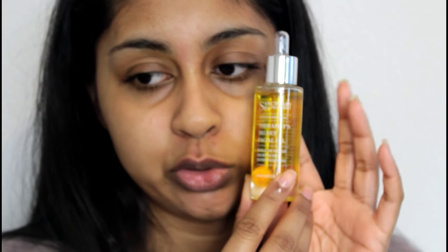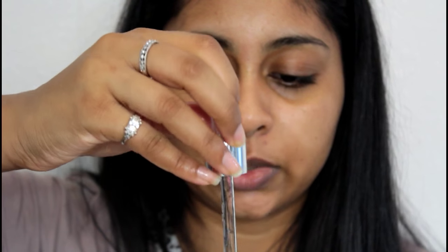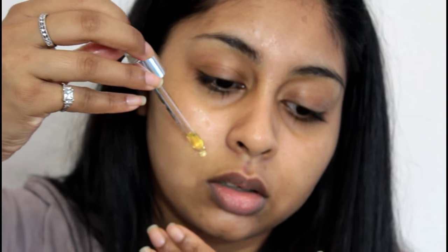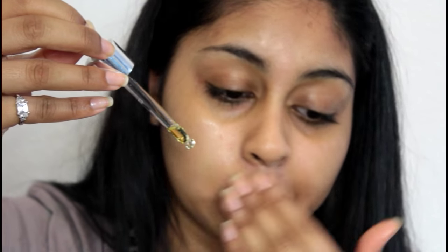Then I like to take my own facial oil - this is the Sanctuary Spa one, it's called the Therapist Secret Facial Oil. I think I've talked about this before on my channel quite a while ago. I just like to put this in the areas where I've taken the hair off. This is actually my second bottle because I love this oil so much. Yay, no moustache! So yeah, that's all I really do to take this upper lip hair away. I really hope you found this video helpful - give it a thumbs up if you'd like to see more videos like these, just the simple ones where I show you what I like to do.